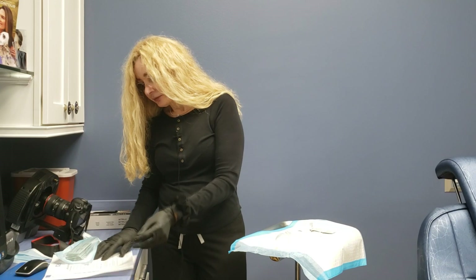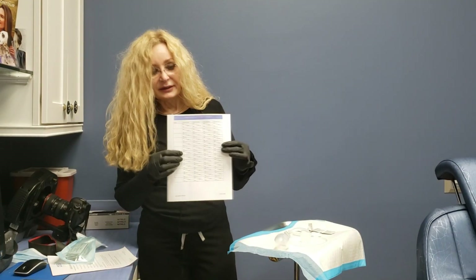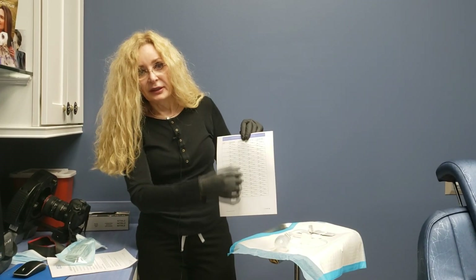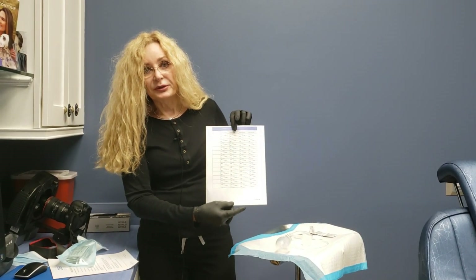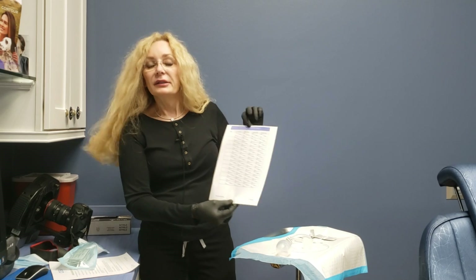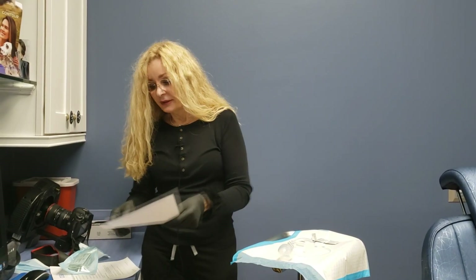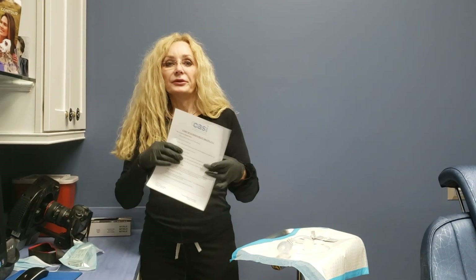After you've done that, we're going to give you a form like this with the date, the time, and how much you've drained. You'll bring this form with you to your doctor's visits until the drains are removed, so the doctor will be able to see how much is actually coming out.